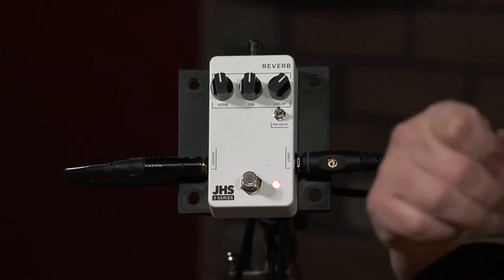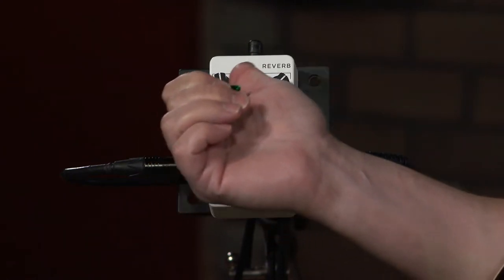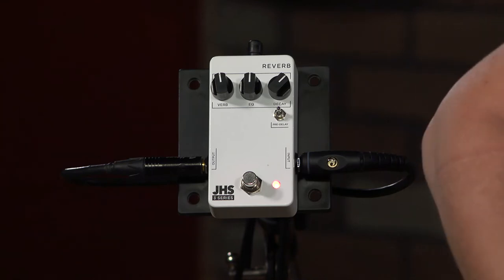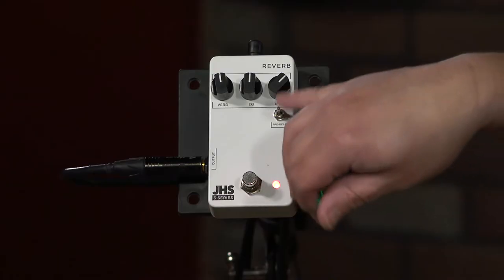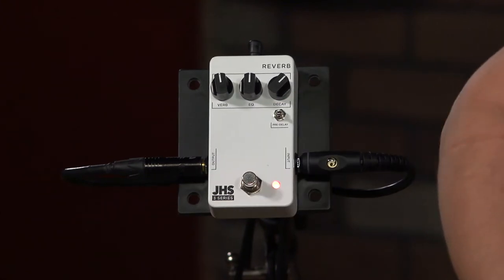We've got three knobs — that's the series theme — reverb, EQ, and decay. And we have this toggle switch here with pre-delay.